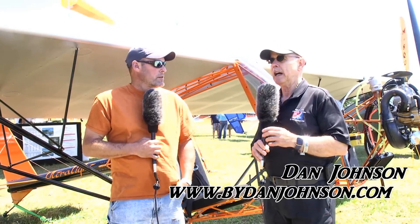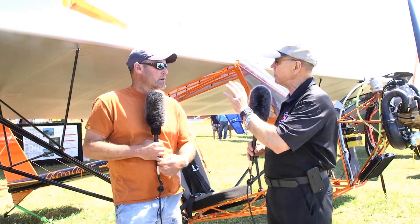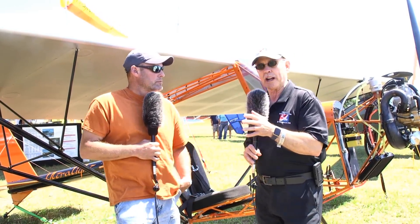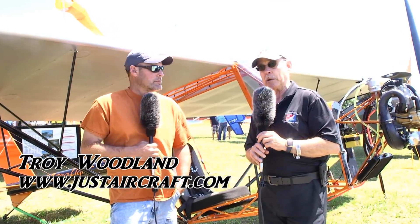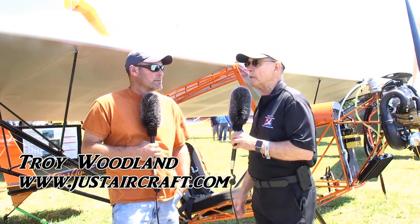Here at Sun & Fun 2018 we wanted to come by and have a look at the Just Aircraft Ultralight. We saw this at AirVenture last year and it wasn't a complete airplane and it hadn't flown, but despite those things it attracted a lot of attention. Now it's been flying, so I'm Dan Johnson talking with Troy Woodland, the man behind this design with a team of people helping him out.